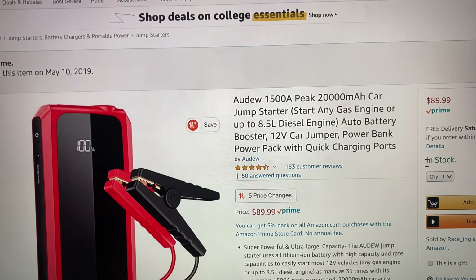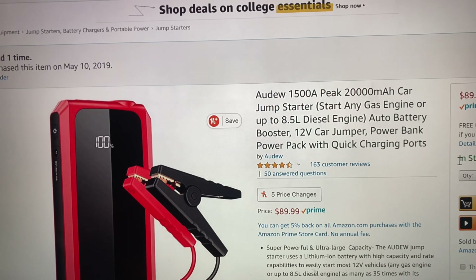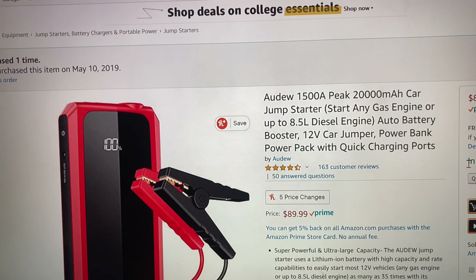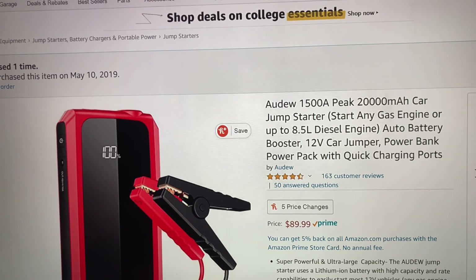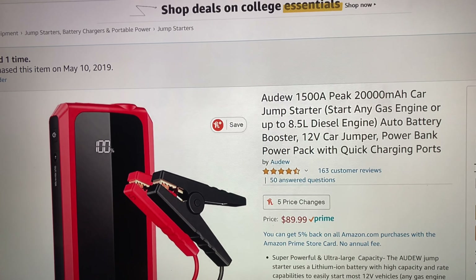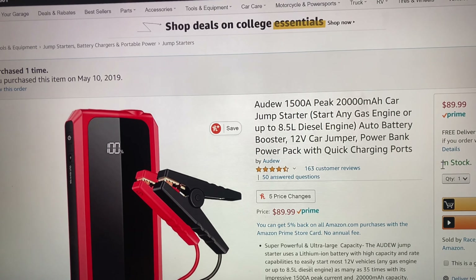This is the product I purchased on Amazon — it's the DURA 1500A. This can start any car up to an 8.5-liter diesel engine.